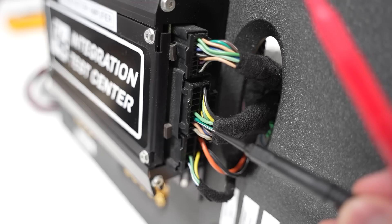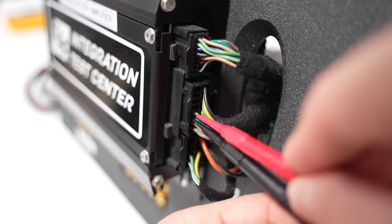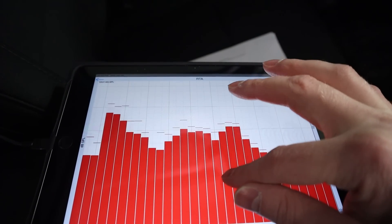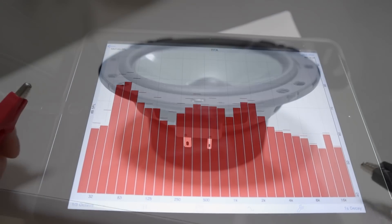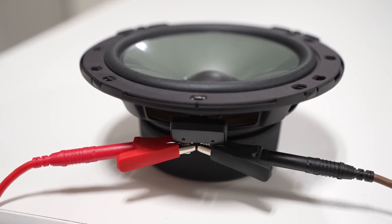Throughout the installation process of a custom car audio system, there are many times that we need to measure the electrical signal. We may need to connect to an OEM amplifier's output to measure the electrical signal on an RTA so we can understand the frequency response of that factory signal. We also may need to take impedance measurements of a speaker or subwoofer system.